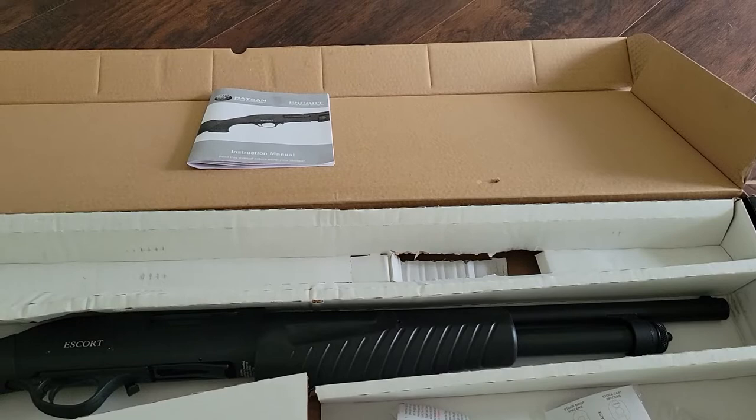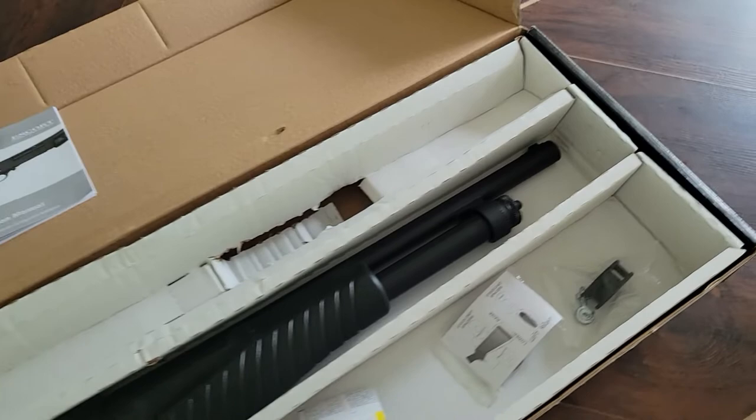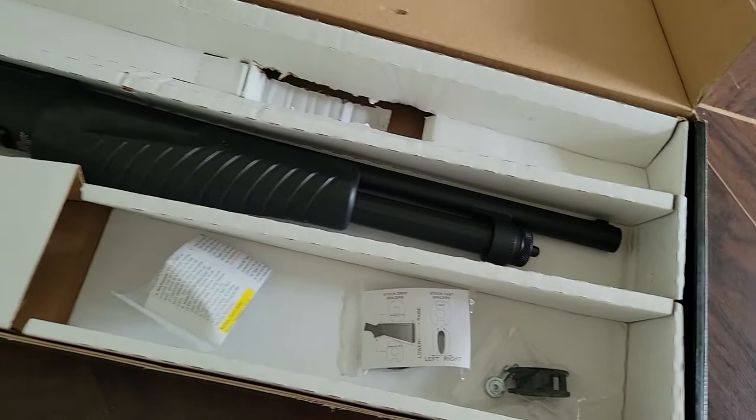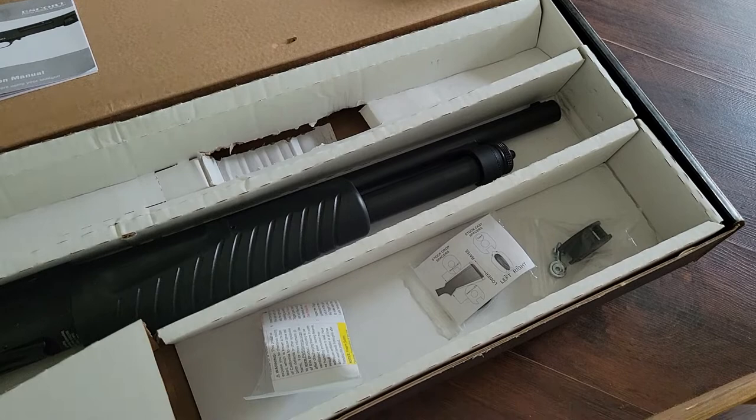For $150, you can't really go wrong throwing a couple of 12-gauges on your property. It's a good security gun — a good thing to have loaded somewhere, and you don't have to worry about being so precise with your aim should a situation arise where you need to take down an intruder.